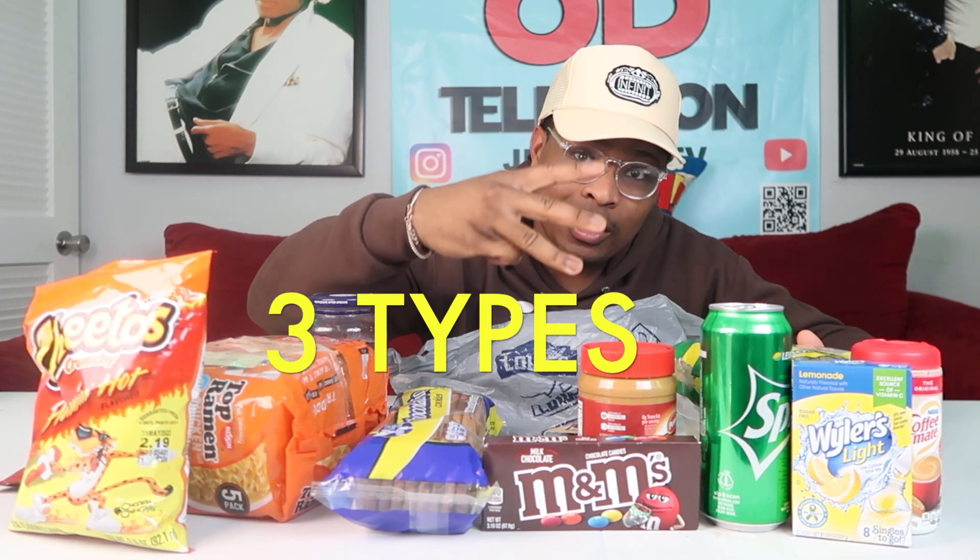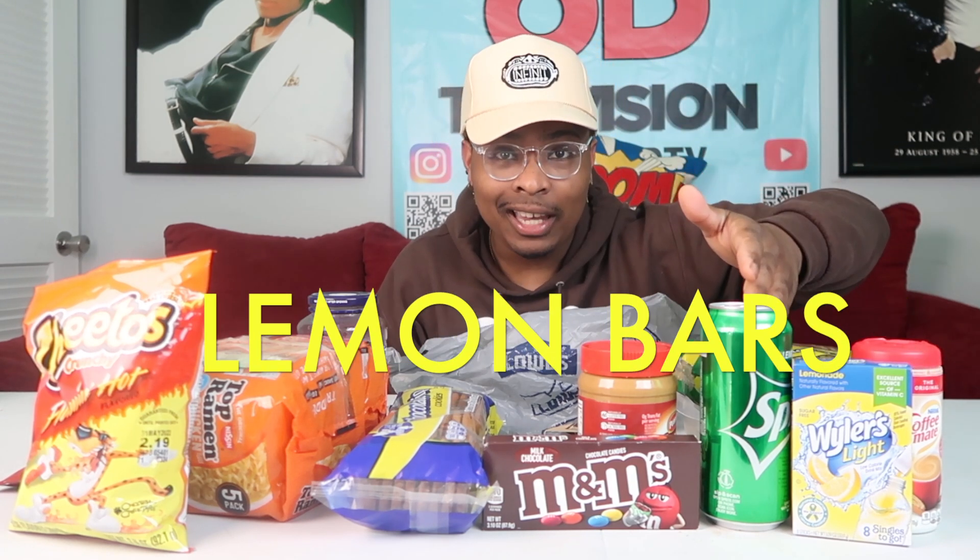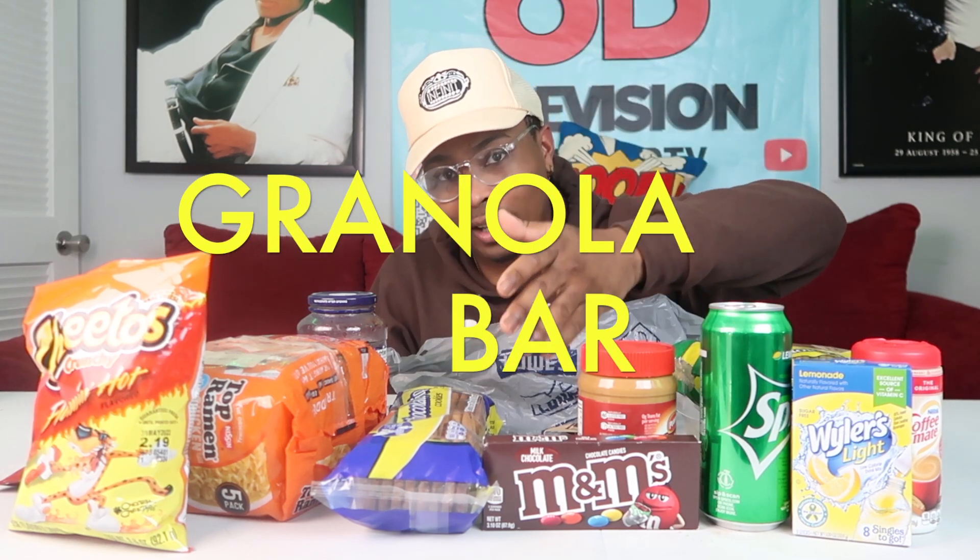So we got three types of things we're going to make here today. Number one, we got a lemon cake we're going to make — jailhouse style. And then we got a granola bar. And then we got the brick — the famous ramen noodle brick. Everyone sees it on YouTube, the boy is trending. I just thought it would be a cool video to do.